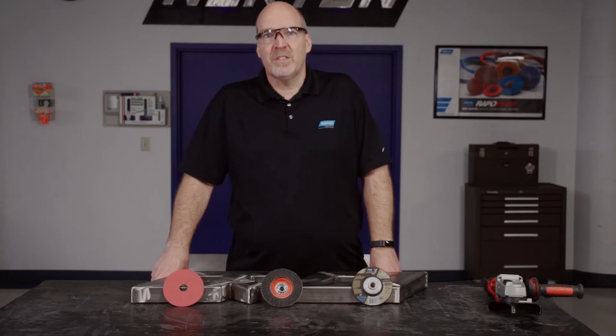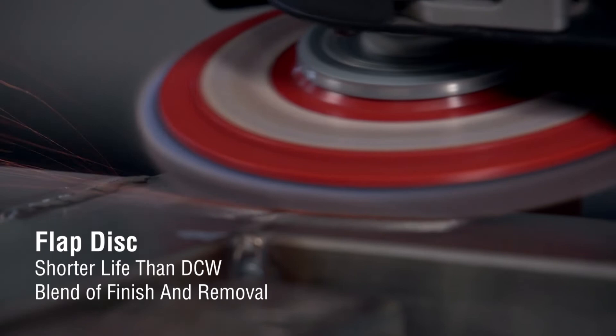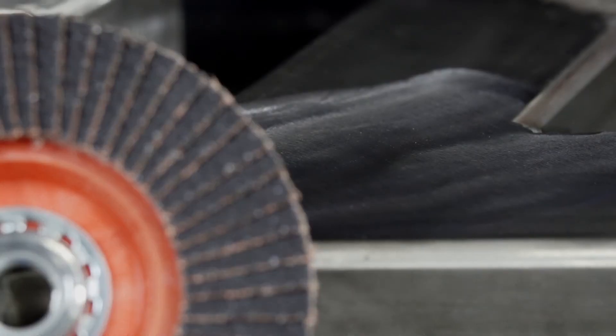The flap disc is going to give you less life than the depressed center wheel will. It's going to give you a much better finish, and it's going to give you a blend of stock removal and surface finish.